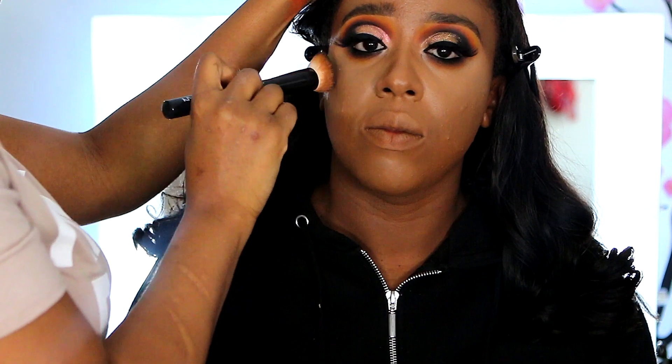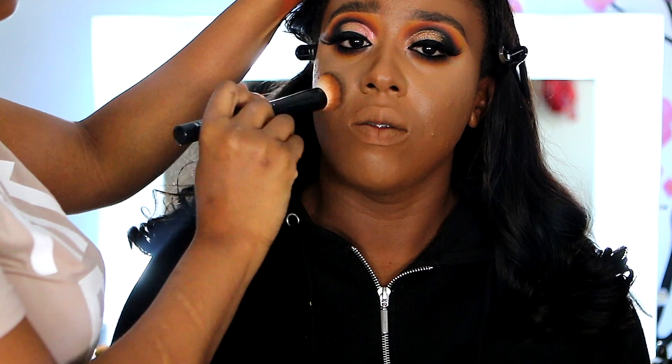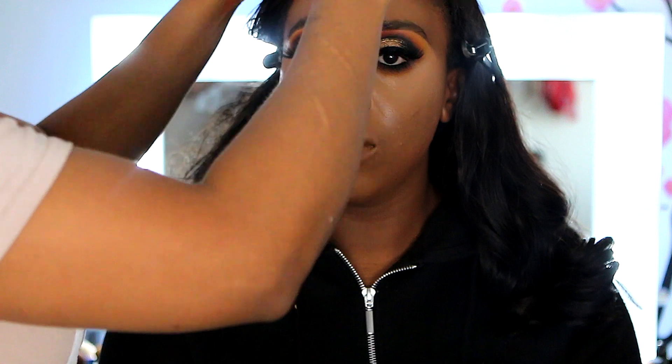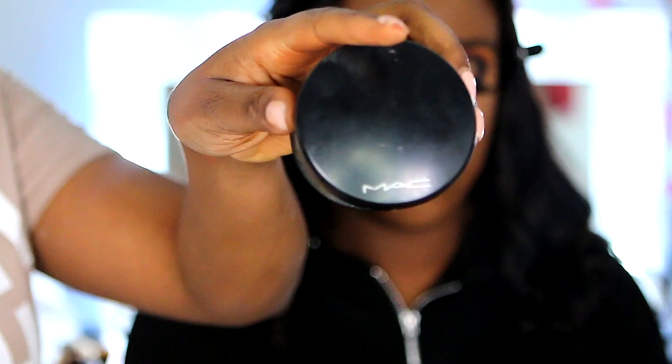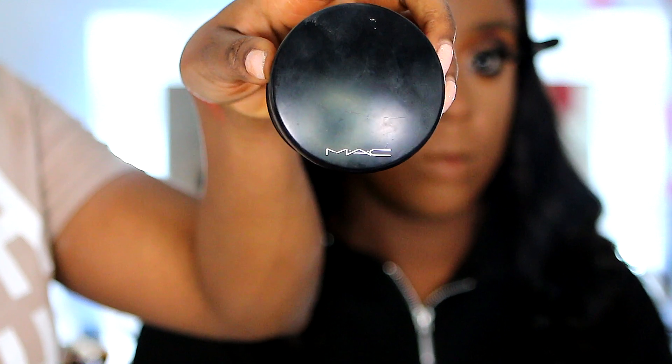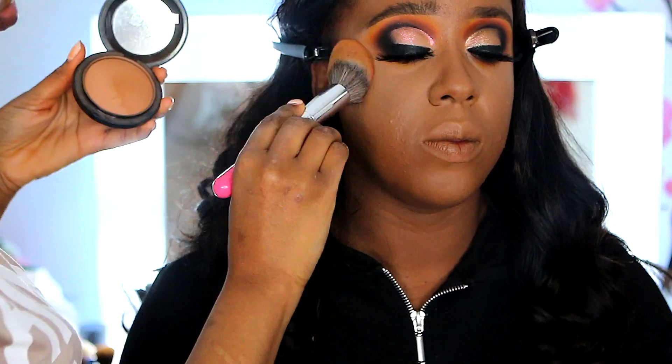Then I'm going in with the foundation brush I used earlier to blend out any lines between the concealer and the foundation, which gives a nice smooth finish. Up next I'm going in with the MAC Skin Finish powder to set the concealer — I think I'm using NC55.